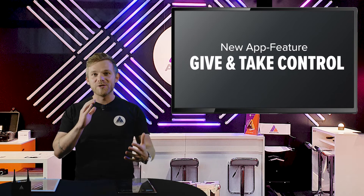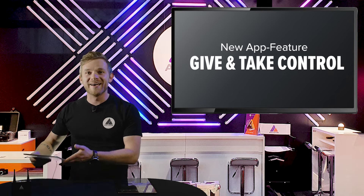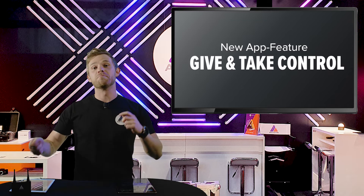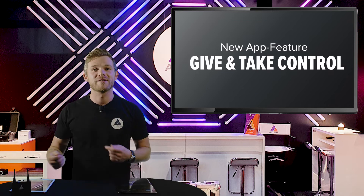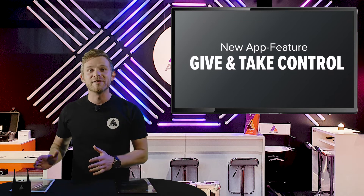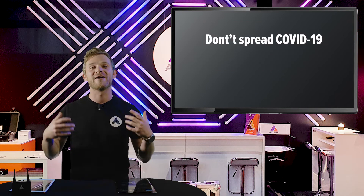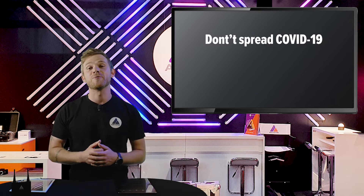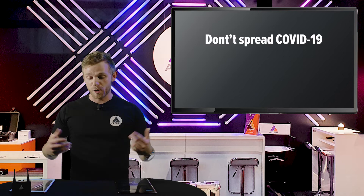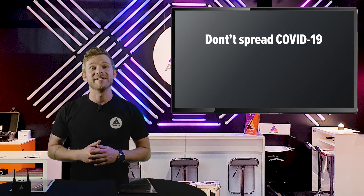This feature was actually made partly due to COVID-19 — whenever we can give and take control, we also avoid passing tablets into each other's hands. We know it can be bad due to the situation. However, I also believe this feature will become very handy in the future whenever we are on a set with colleagues and we might want to take over some or all of the control of the whole set with the Astera lights.